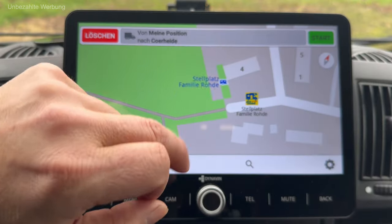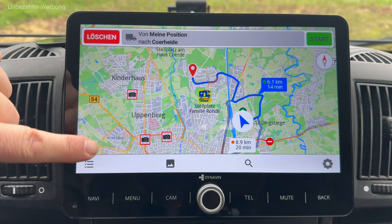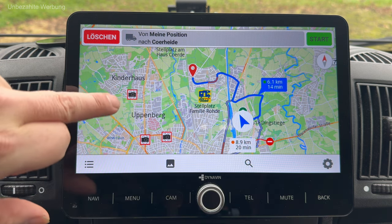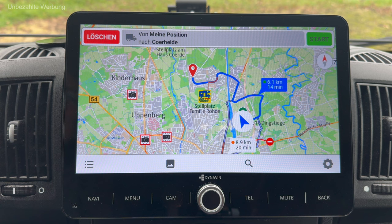Das finde ich eine coole Funktion. Man sieht auch: wenn ich jetzt hier auf dem Display das Bild zusammenziehe, geht das sehr, sehr schnell. Was man hier im Übrigen auch sieht, sind Routensperrungen und diese kleinen Blitzer-Symbole. Bei der Installation kam auch die Frage, ob ich die Blitzer aktivieren möchte. Ich habe das bejaht, natürlich nur testweise für dieses Video – ich werde das nicht in der Praxis benutzen, weil das auch nicht zulässig wäre. Tatsächlich wird da etwas angezeigt, sogar die Position, wo sich die Blitzanlage befindet.